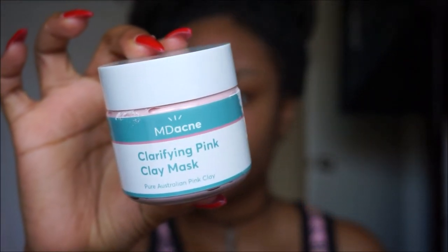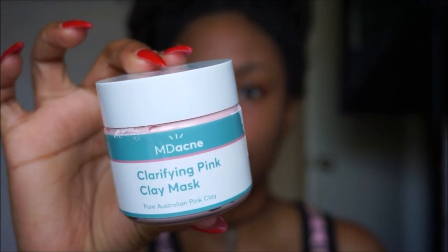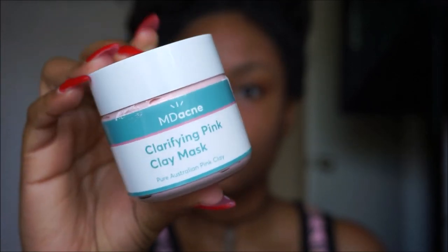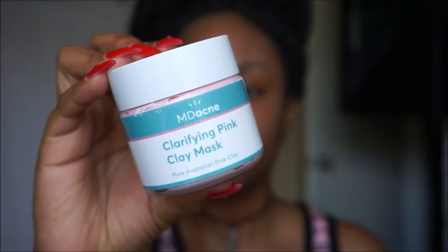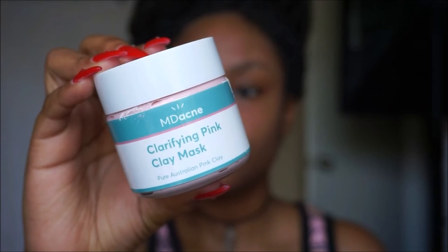Who wants acne under their makeup? Nobody. This mask will definitely minimize pores and any little pimples you have going on. I did have a couple small ones and they went down within the 15 minutes of using this product. Picture using this over the course of a few weeks or even a month. I will keep you guys updated on this product. Thanks so much for watching — see you in the next one, bye!